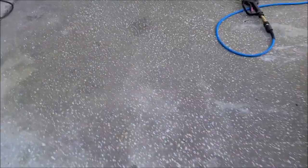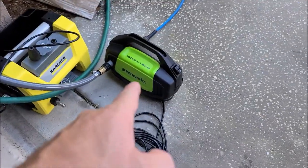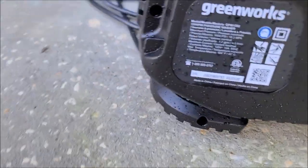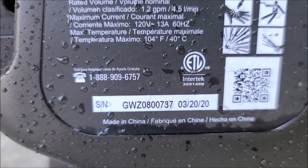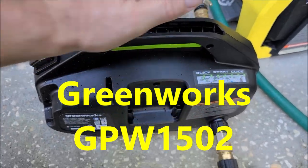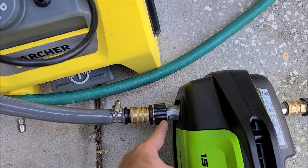I'm building a fantastic new rack situation — I'll just give you a quick glimpse, boom, that's all you get on that. I'll have more information shortly. Part of that rack system is going to be this little bad boy right here: the 1.2 GPM Greenworks, model GWZ0800737. This thing is awesome, I absolutely love it.